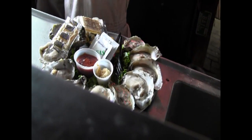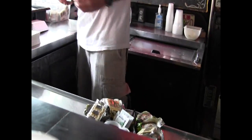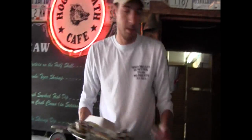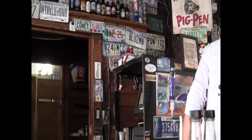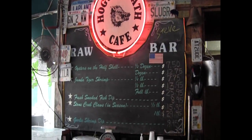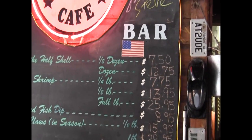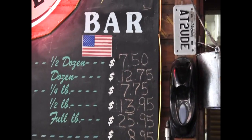Is that a dozen oysters? That's a dozen.